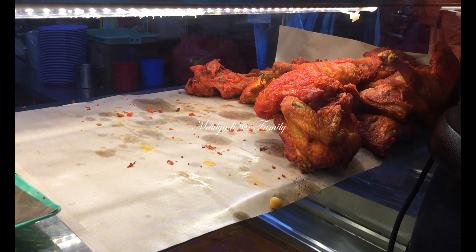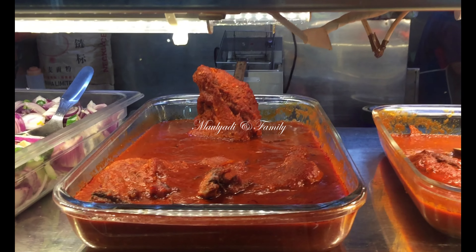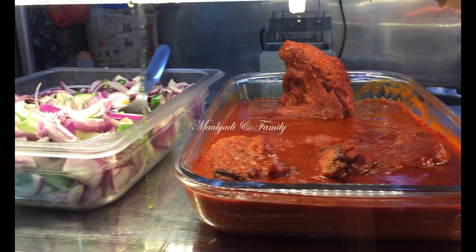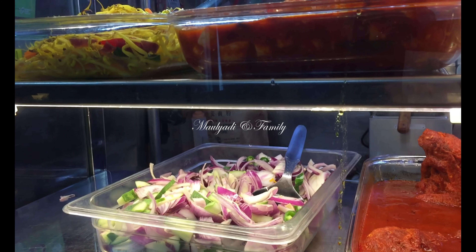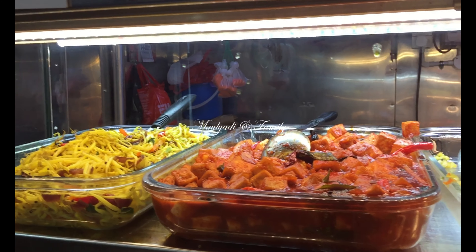I want to find some of the people in the city of San Marcos. I think it was a city of San Marcos.